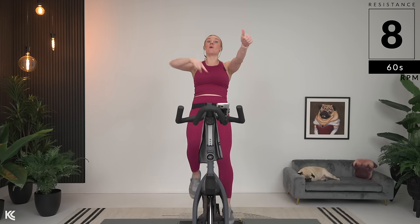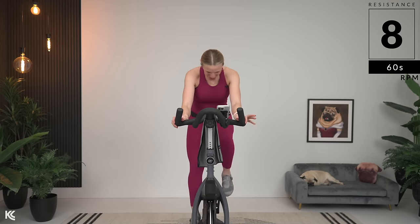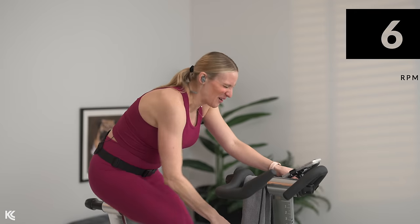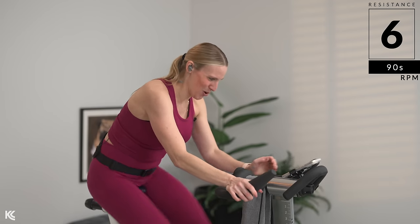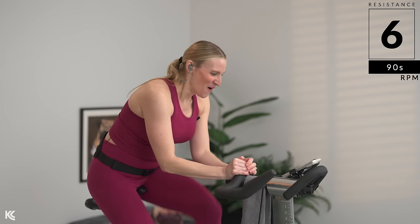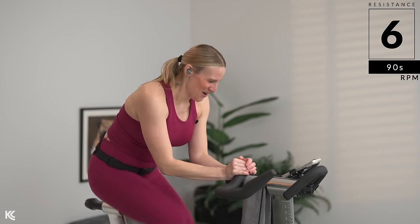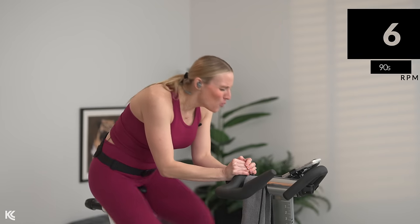In 15 seconds, we are going to drop our resistance to your six. And then I want you to pick your pace up. So we're really going to work that speed to get that heart rate up. Here it comes — five, six, let's go. Only ten more. Four, three, two, one.